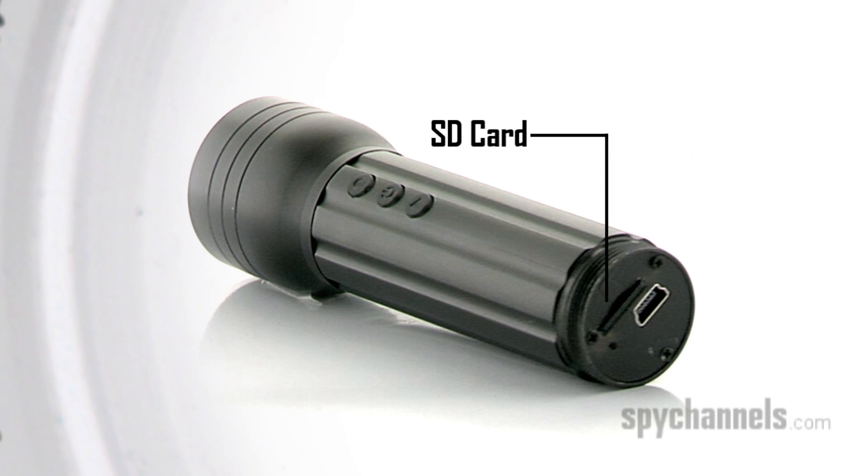Before you actually get started using it, you need to put an SD card into the base here, and then you're going to want to charge it. About how long does it take to charge? You should generally let it charge for about three hours, and that will power both the light itself and the DVR.